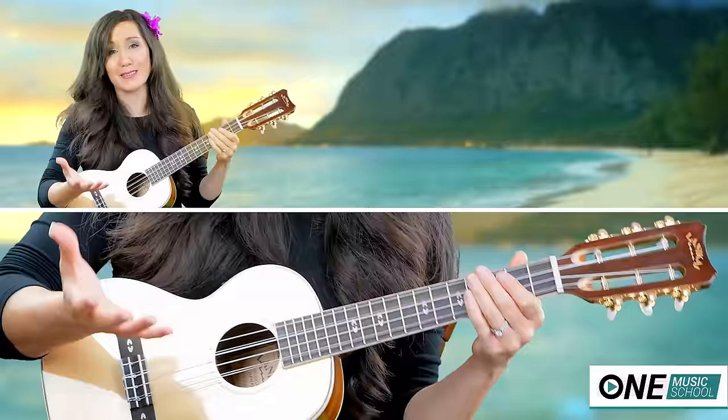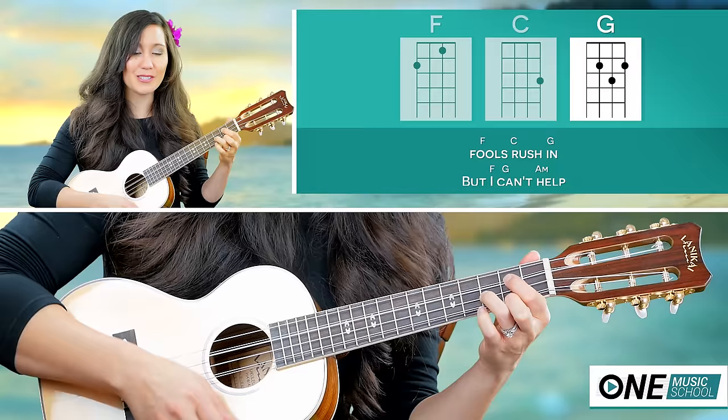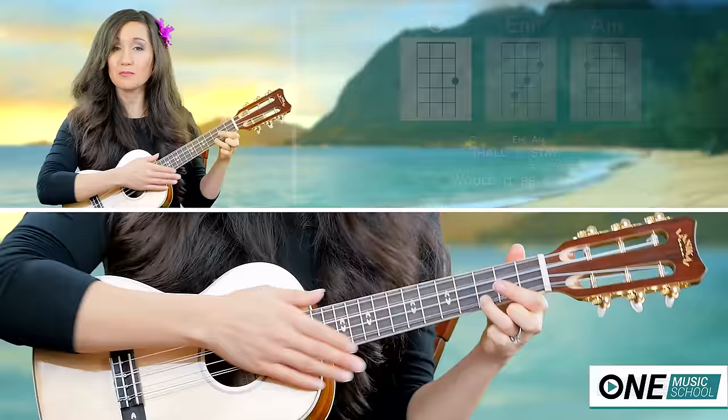So we have one, two, and three, and four, five, and six, and one, two, and three, and four, five, and six, and. You can use that for all three verses.